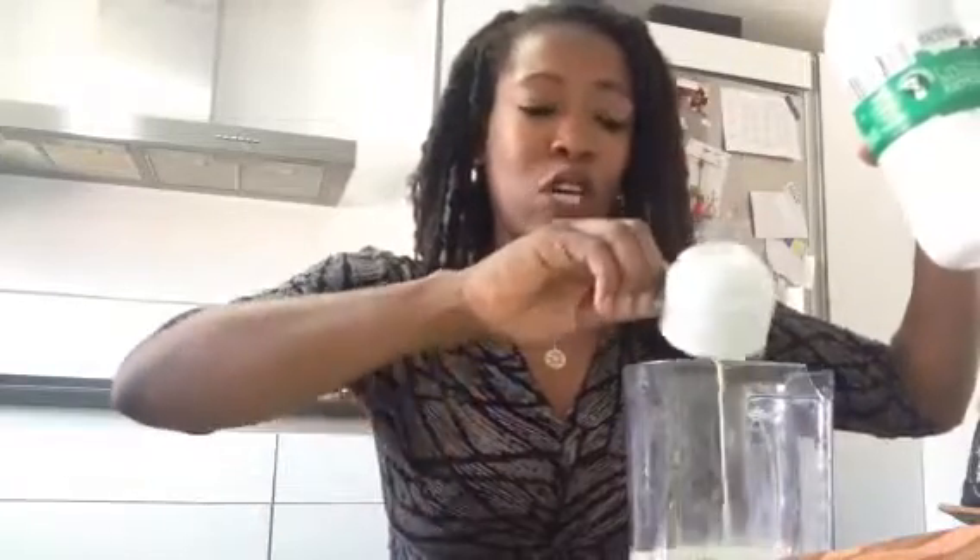I've just put that in with my garlic, and now I'm going to use some semi-skimmed milk — just one cup of that, and a little bit more. And then just a pinch of salt. You want it to be fresh — about that much should be okay.